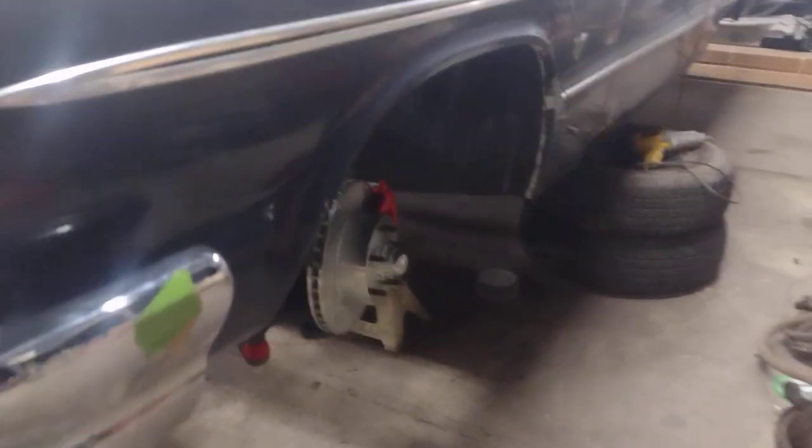So that's the '64 Impala. Just wanted to do a quick update. Thanks for watching.